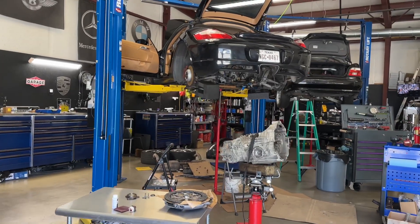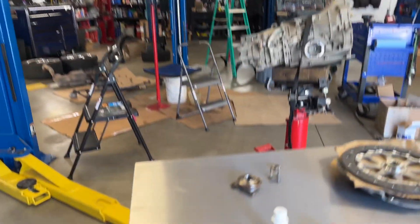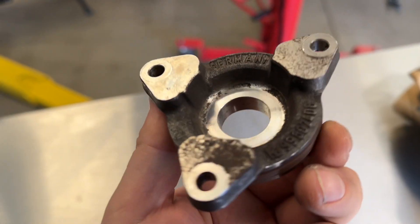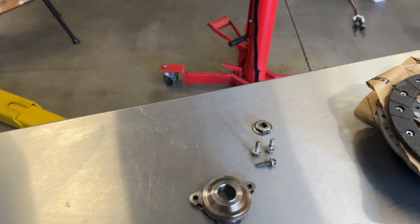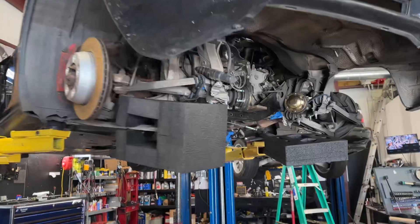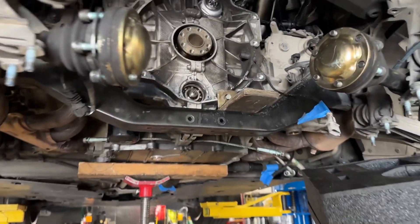We have this Cayman — a 2007 with a large IMS bearing. I get this question asked a lot: what do you do when you have a large intermediate shaft bearing that cannot be replaced without disassembling the engine? So I wanted to answer that question.